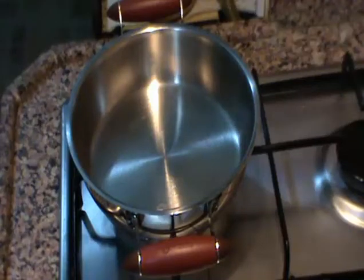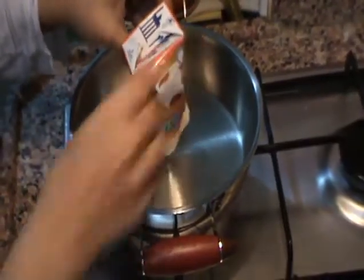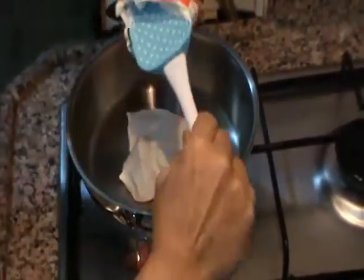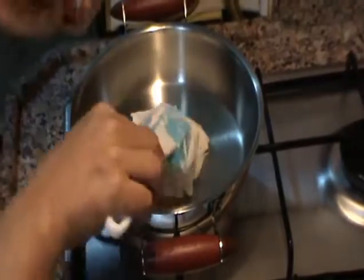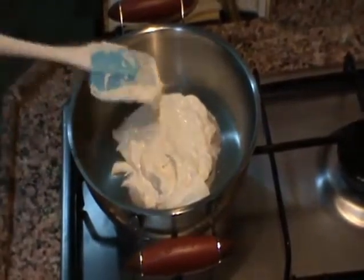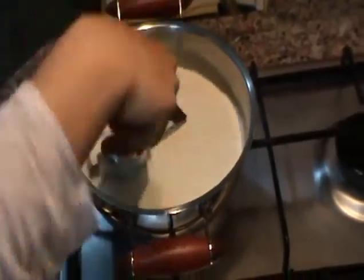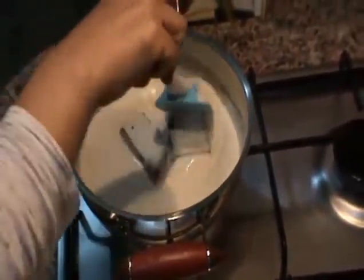Şu anda yapacağımız ilk işlem: 200 gram kremamızı tavamıza aktarıyoruz. Kaynayan kremamızın içine 100 gram bitter çikolatamızı ekliyoruz ve kremamızın içinde erimesini bekliyoruz arkadaşlar.